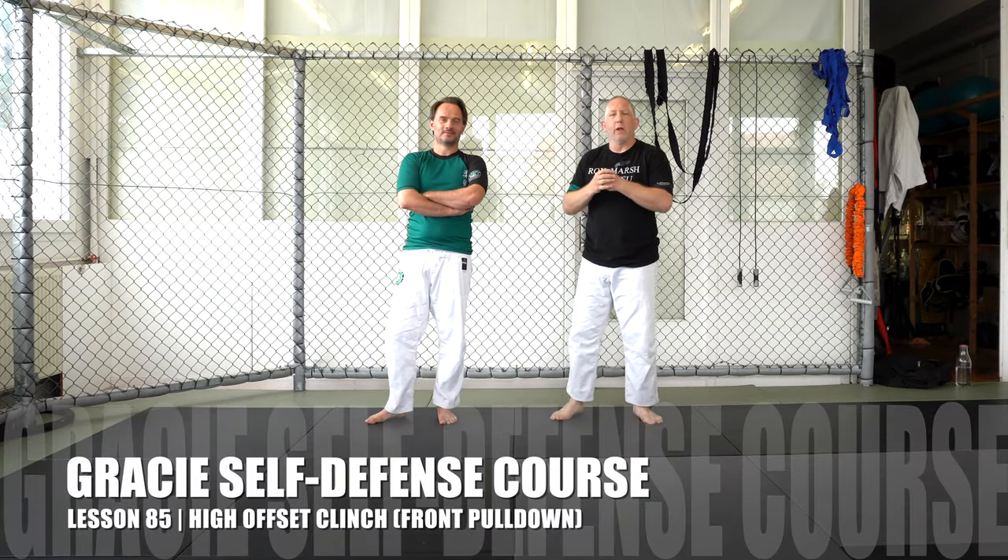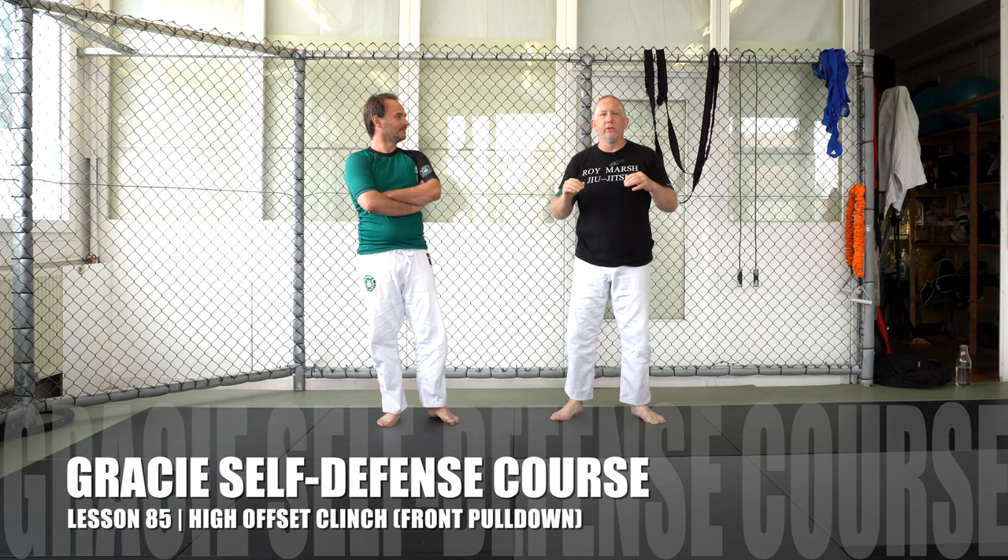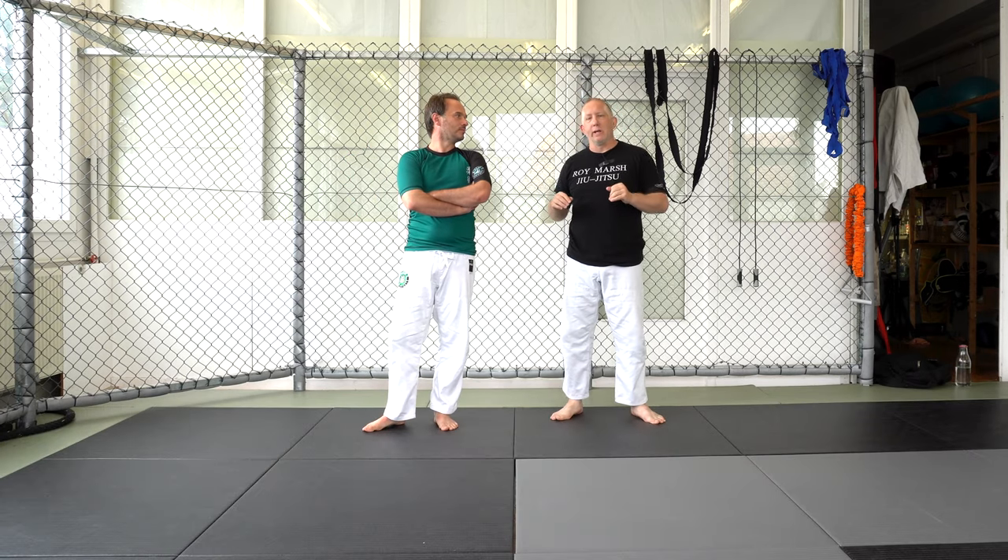Welcome back. I'm here with Erkan Mete. We're Gracie Schwartzwald, and we're continuing on with our complete Gracie Jiu Jitsu self-defense course, and we're working on takedowns.